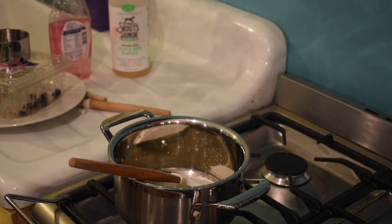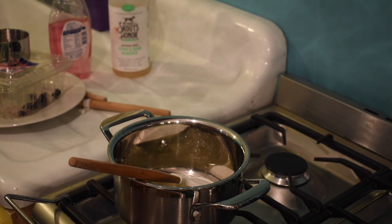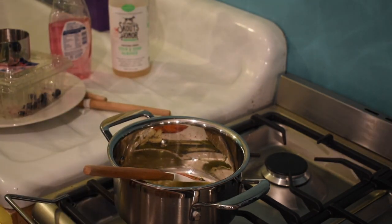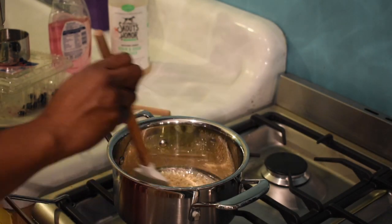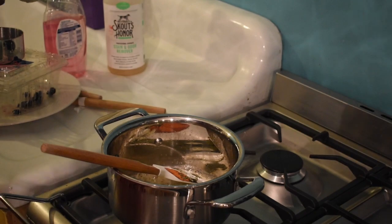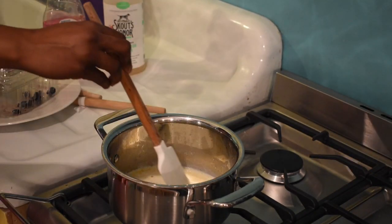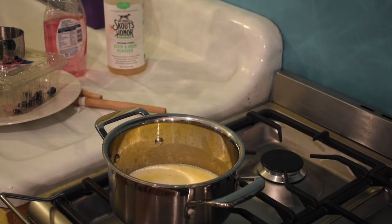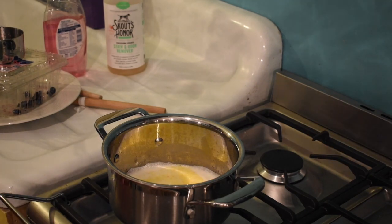I'm melting butter right now. I'm going to add the teaspoons of garlic. Make sure you stir the garlic so it doesn't burn. Then I'm going to add the milk and the heavy cream. Because I use cream line milk, the fat is not homogenized and tends to separate, so make sure you keep stirring it to get that fat incorporated with the rest of the milk and cream.